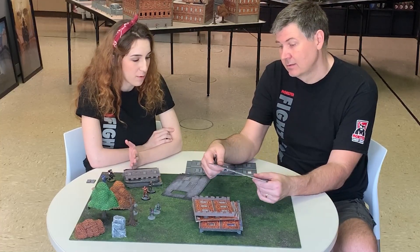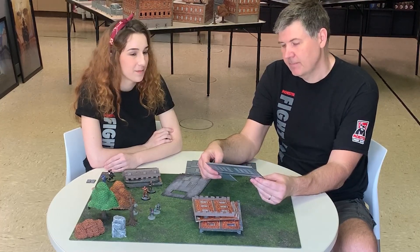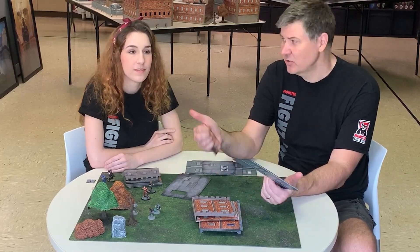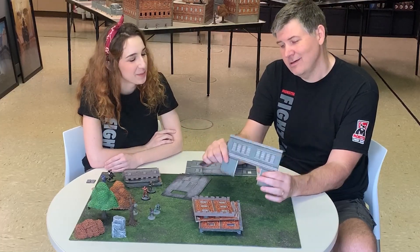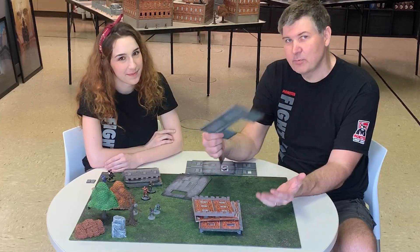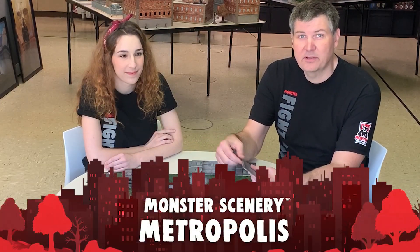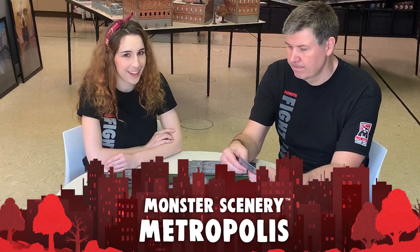This is our first Kickstarter video — you'll be seeing Sophie a lot more than me because she is way better on camera. We're going to try to put something up every single day. If you have any questions, put comments on our Facebook, Instagram, or Twitter. We are Monster Fight 31 on Instagram and Twitter, and just Monster Fight Club on Facebook. See you on Kickstarter!